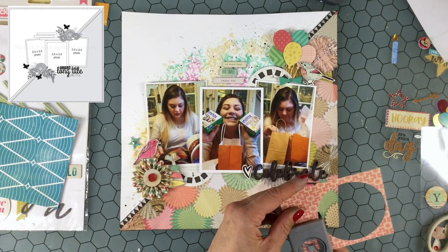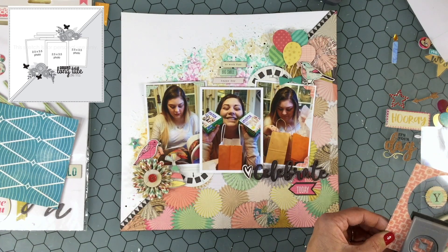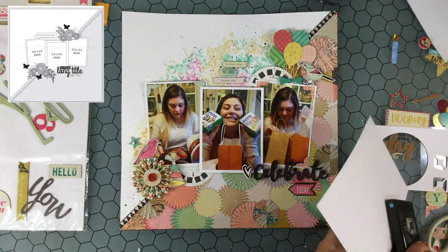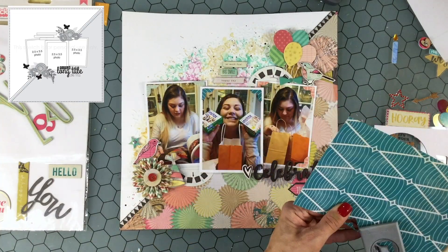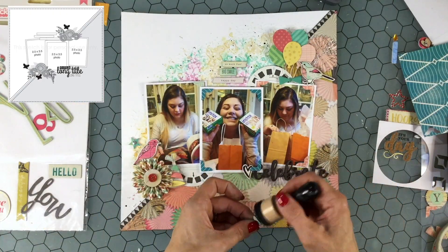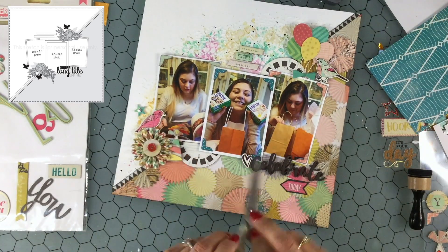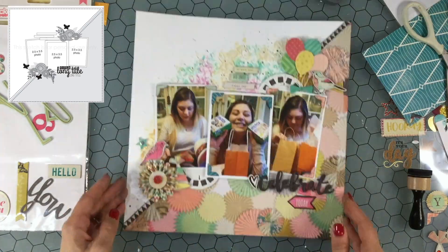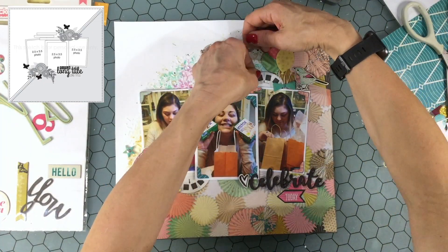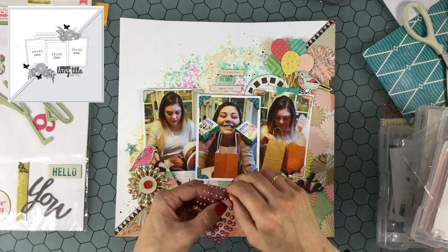I started working on some photo corners. I use different colors on each of the photos — the photo on the left has light blue corners, the center photo has turquoise photo corners, and the photo on the right has salmon photo corners. I chose the darkest color for the center photo so the most attention would be drawn there. I use Black Soot Distress Oxide to ink the edges of all the photo corners and ephemera pieces — I like the way it creates contrast so each element is clear and easy to read.